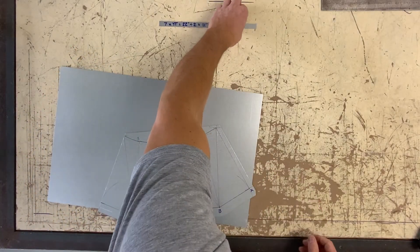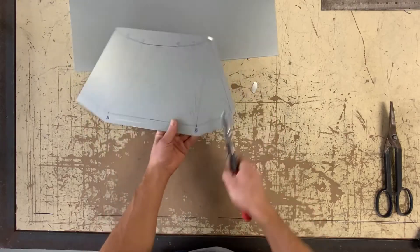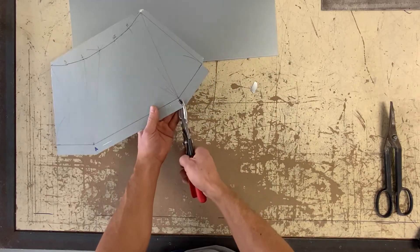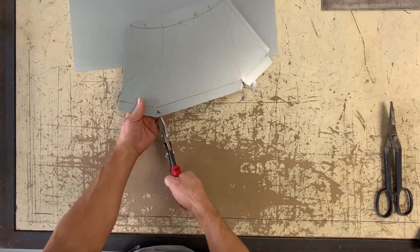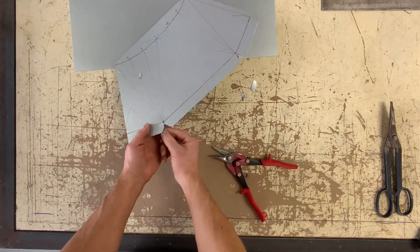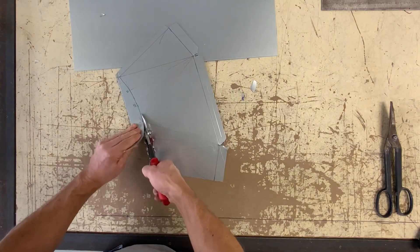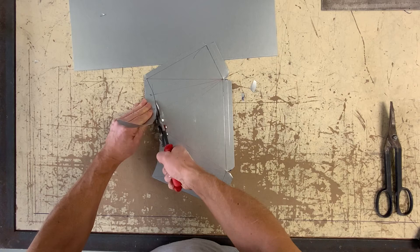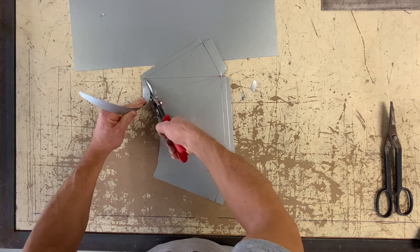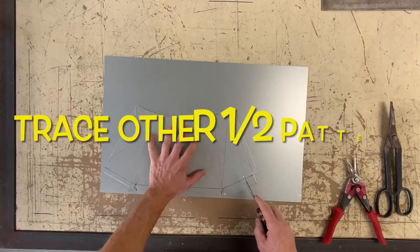Now go ahead and cut out your pattern. Once you've sheeted off in the break, finish all the notching required on both patterns.